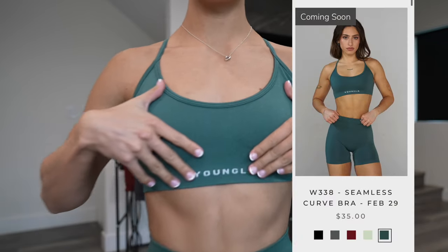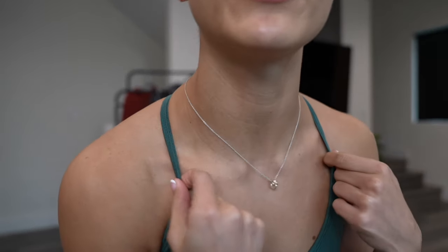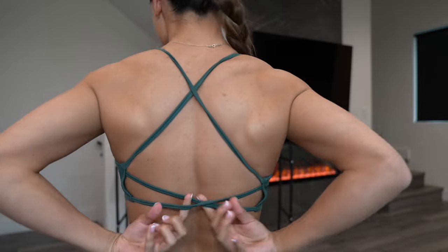So let's get into the activewear. First we have the seamless curve bra and the seamless curve leggings. The bra is super minimal — it does come with padding. It has this U-neck shape with thin straps. No, the straps do not dig in at all, and it's not adjustable. Here's the back — you have these two straps that cross along with the straps on top that cross. I was getting a lot of questions on if they dig into my back and if it's big back friendly.